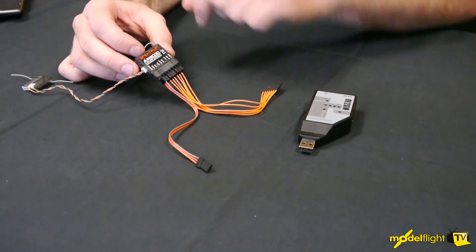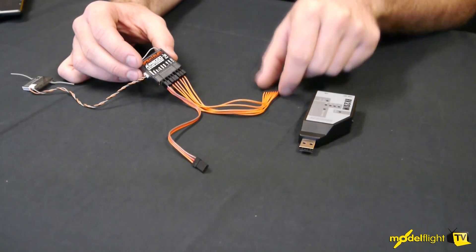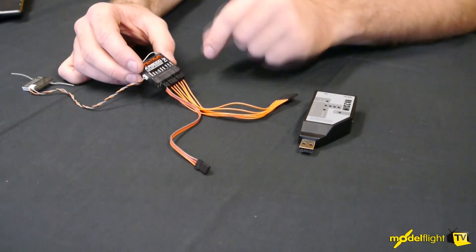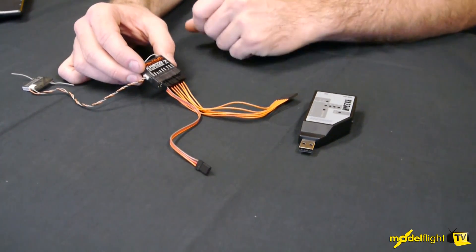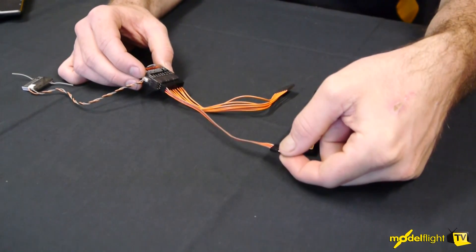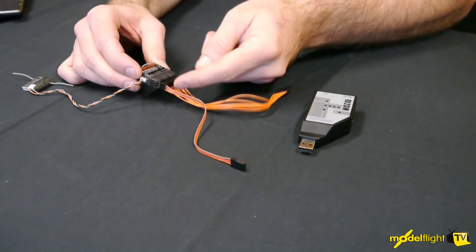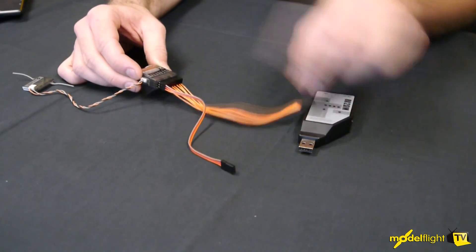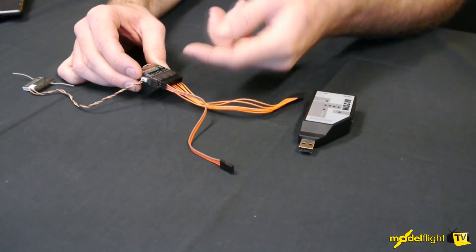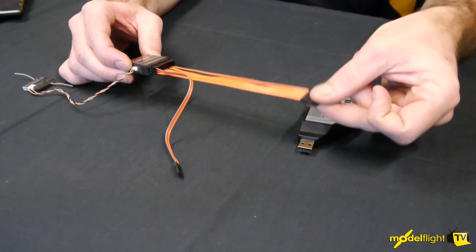To get this working, we'll obviously need your receiver. For the purposes of this video, we've got an 8-channel receiver so we can get all the functions, but if you're using a 6-channel you would just drop the two end connectors off. We've got the lead with the negative and positive wire into the throttle channel — channel number one — and then in sequence: aileron, elevator, rudder, and then through the auxiliary channels, all in as they fall on the plug.